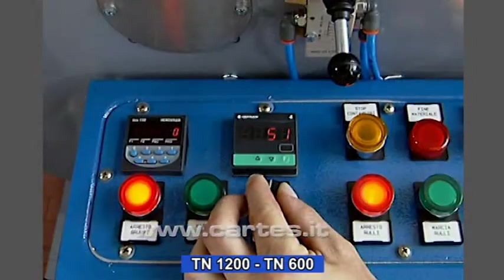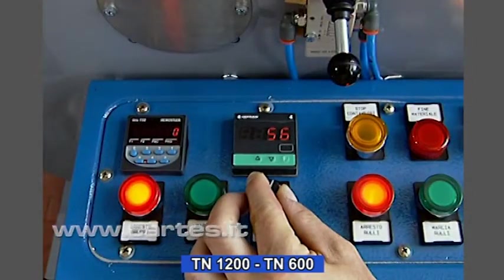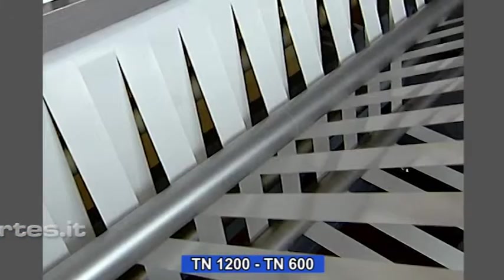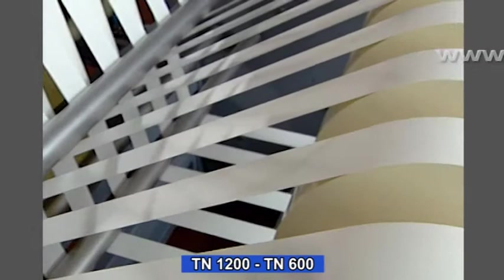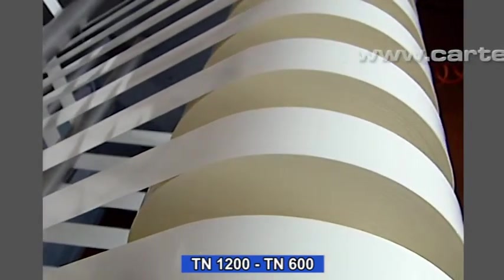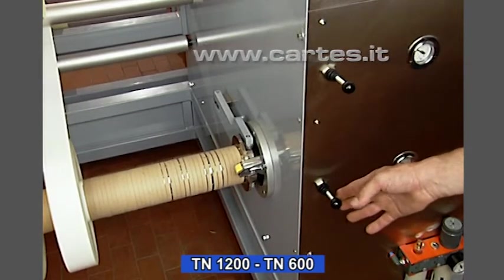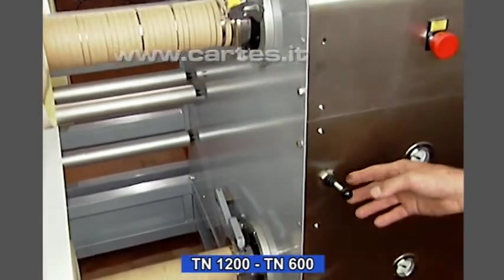The control board allows the operator to set both the cutting speed and the length in millimetres of the rolls to be cut. The rewinding clutches are pneumatically controlled and can be regulated.